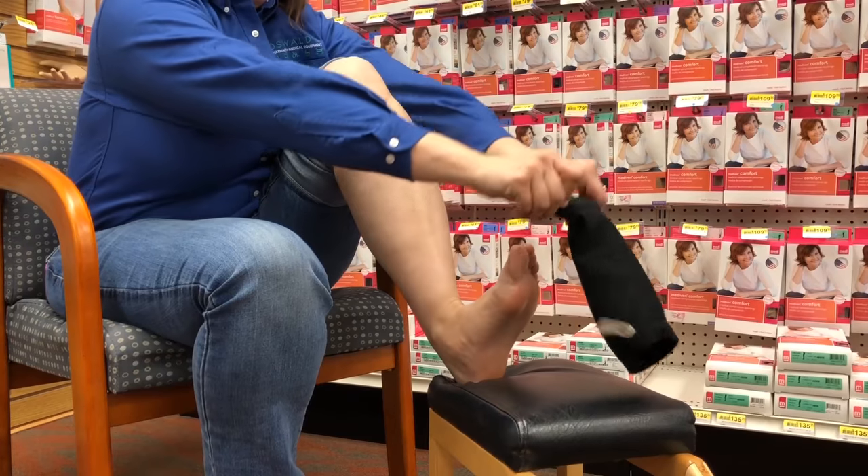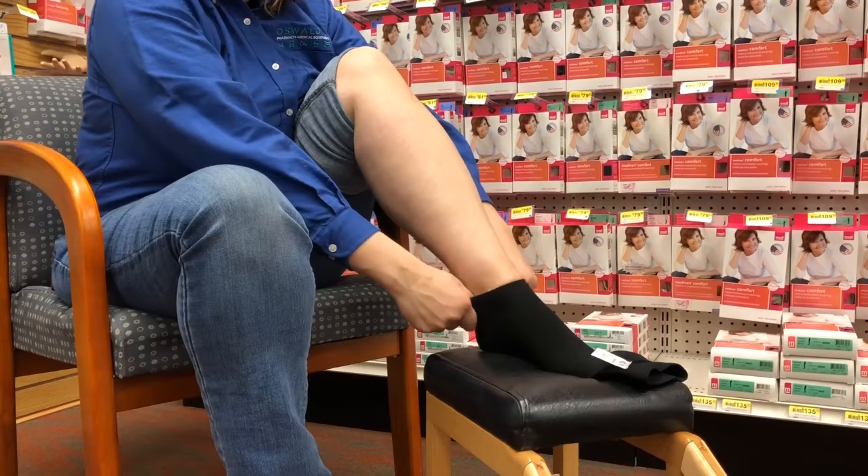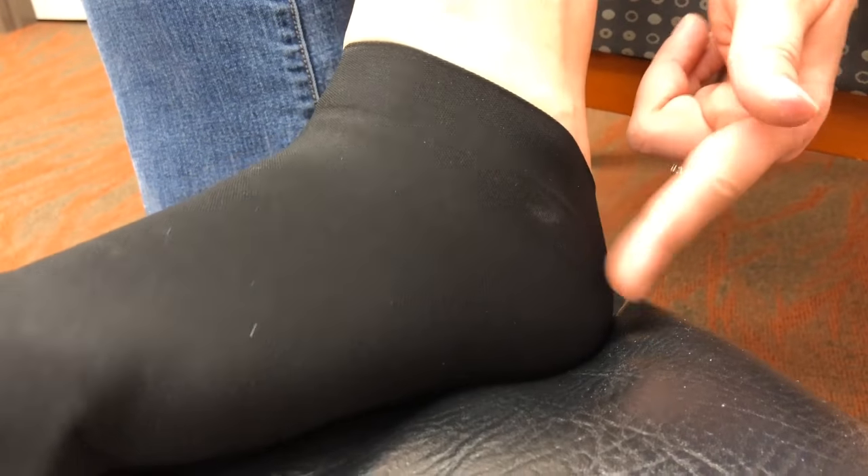Open the sock up, tip your foot back and pull it on. Tip your foot forward and pull it the rest of the way to the heel and ankle area. It should look like a little footy.